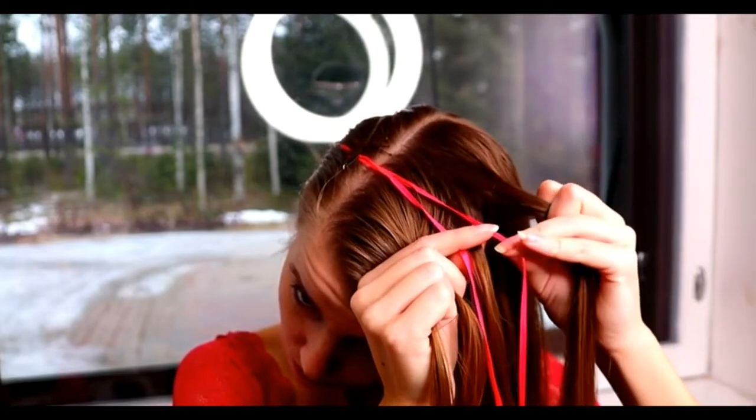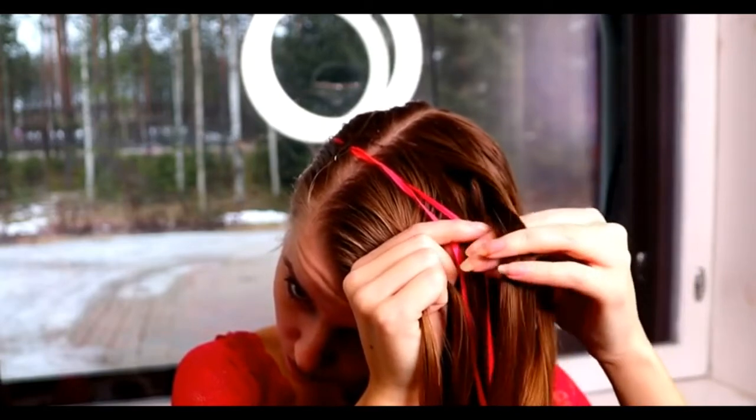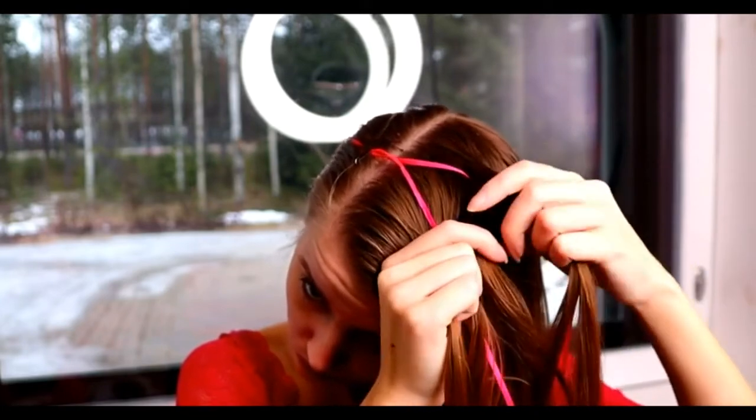Split the rightmost piece. Bring the outmost strand under, then over the ribbon and under the middle strand. That strand is between the ribbons.